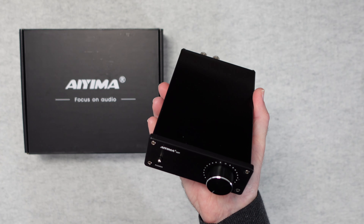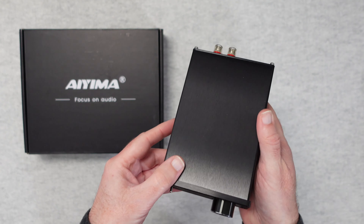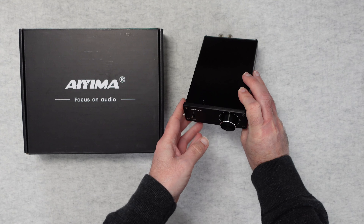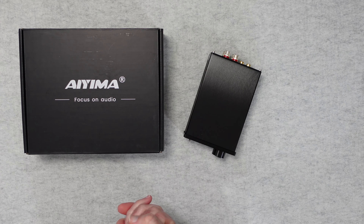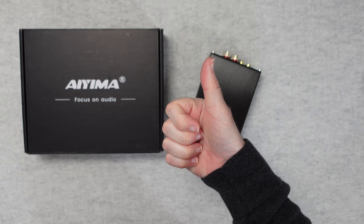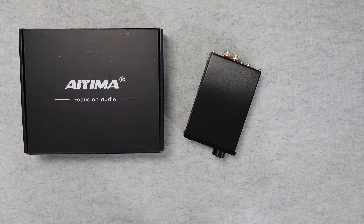This is a tiny box of tricks that performs exceptionally well, and as such I can definitely recommend it. If you want to purchase one, please check out the links in the video description — there's also a link to the manufacturer's website. Thank you very much for watching, please hit that like button and subscribe, and I'll see you in another video very soon.